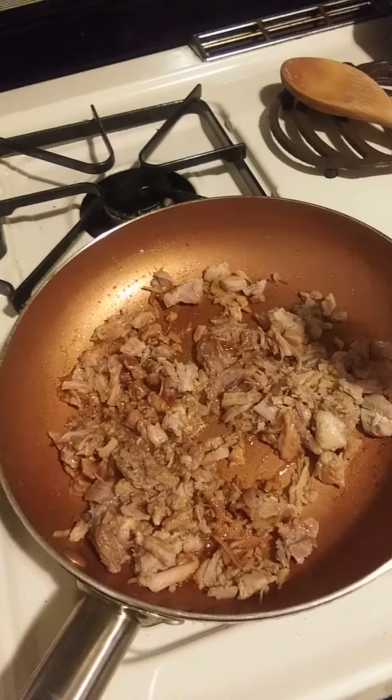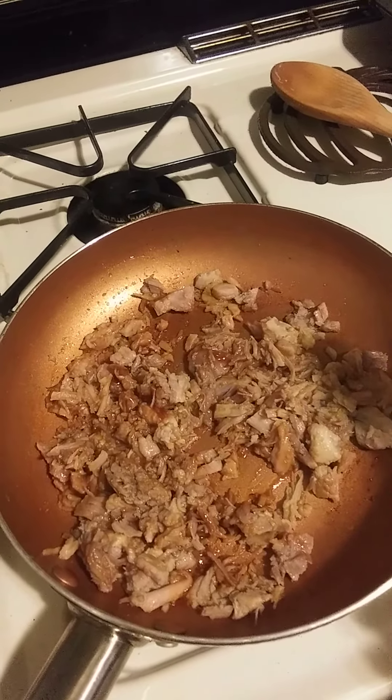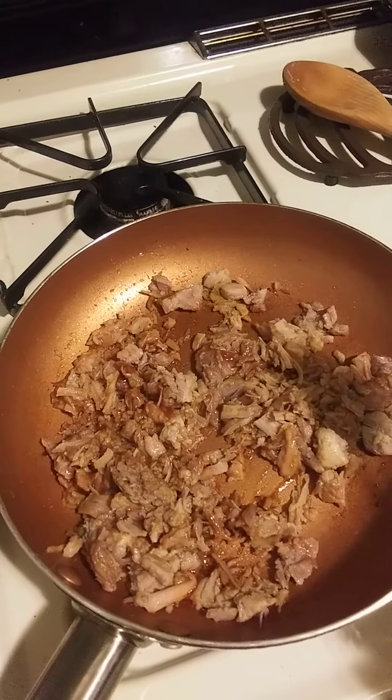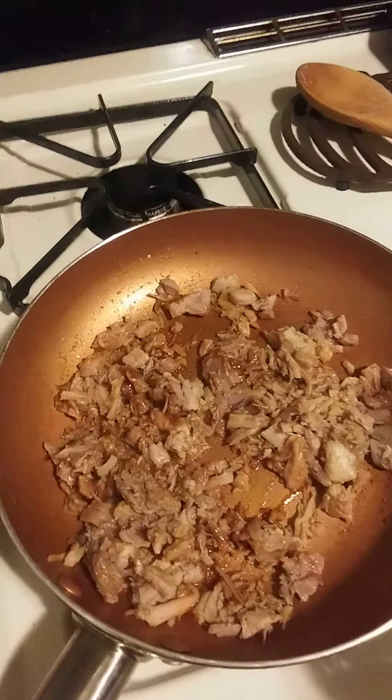I'm gonna turn this off and go ahead and make my sliders. I've already pre-made some slaw and I'm gonna eat my dinner. Y'all have a good night, bye!